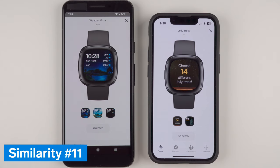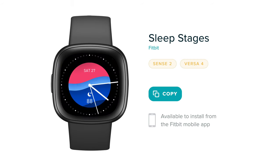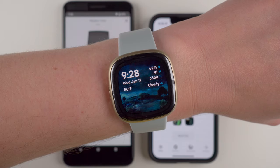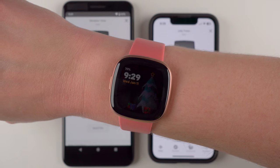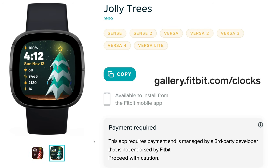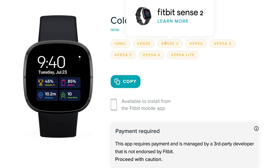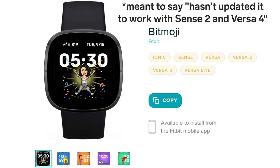Major similarity number 11 is that Sense 2 and Versa 4 have most of the same clock face options. Fitbit has created new clock faces exclusively for these devices, and many third-party clock faces are available as well, though many require a small additional payment. You can visit gallery.fitbit.com/clocks to see available options — just make sure to check that your device is listed as compatible, as some older clock faces haven't been updated to work with the Sense 2 and Versa 4.